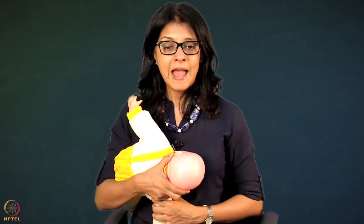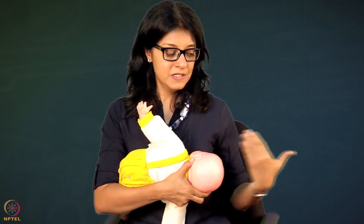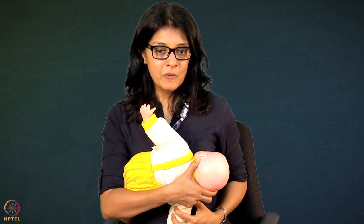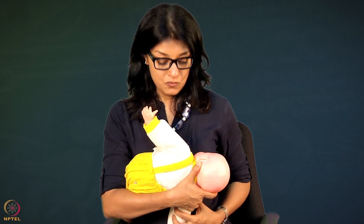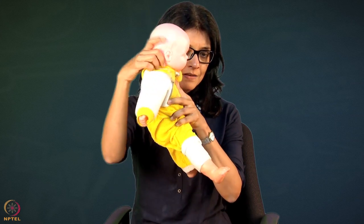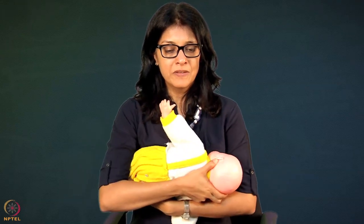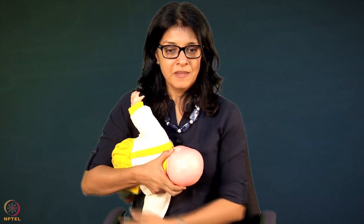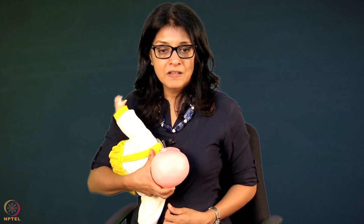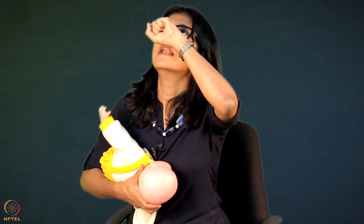Another thing I always see is that the baby is brought so far laterally towards one side that whenever the baby opens the mouth, the baby has to bend the neck forward to reach the breast. Do not allow the baby to bend the neck forward. Tell the mother to bring the baby a little bit towards the other side. In this position when the nose is a little bit lower than the nipple, you can lift the neck forward slightly, open the mouth, and the lower part of the areola can go into the mouth.